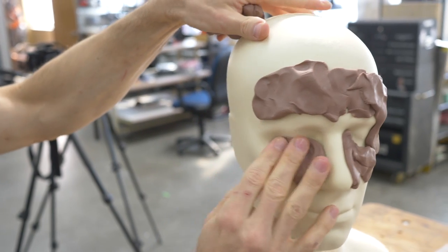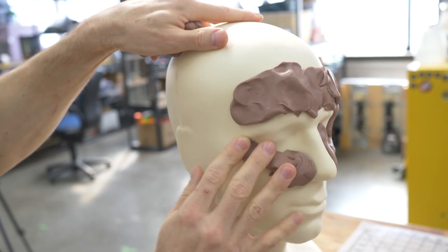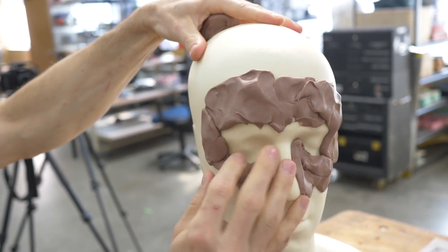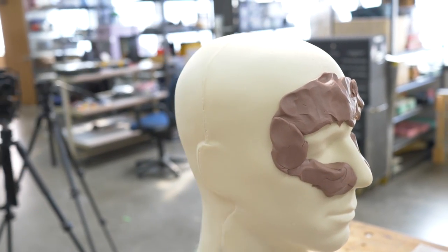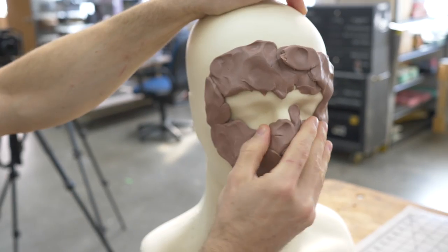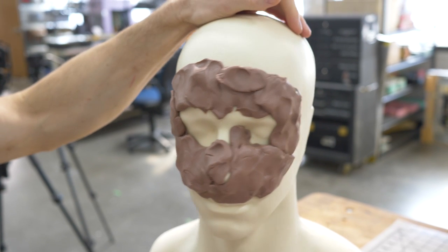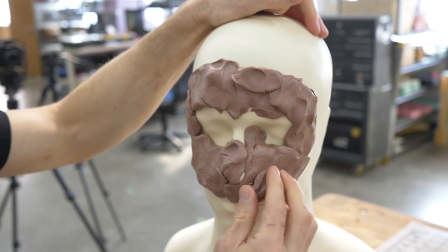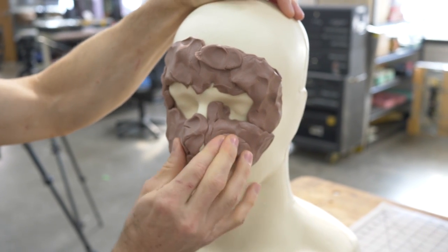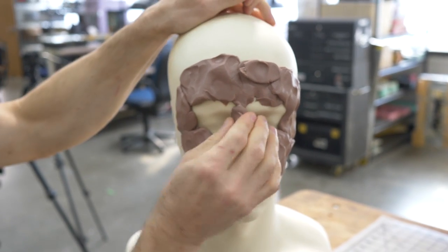The clay seems to be holding pretty well on this. I wasn't sure if you need to treat the Ed Head with some material to get clay to hold or release, but as is it will be fine — this material is pretty porous. We need to bulk out the main shape all at once, because once the clay cools, new warm clay won't stick well to clay that has already cooled.